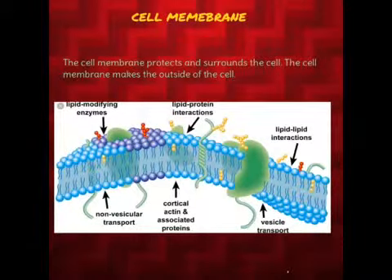Cell Membrane. The cell membrane protects and surrounds the cell. The cell membrane makes the outside of the cell.